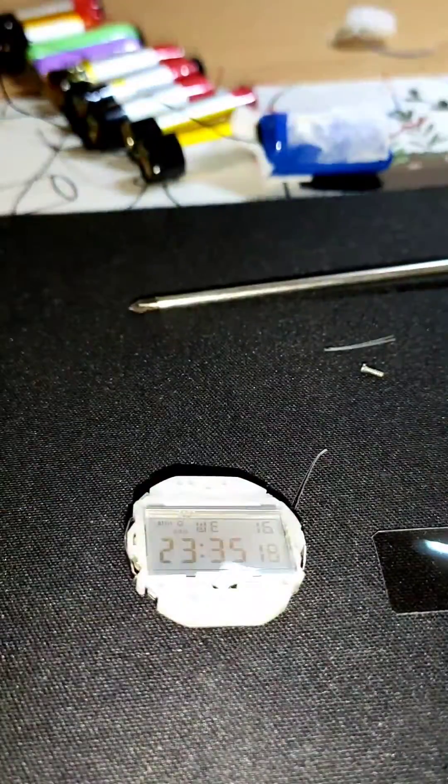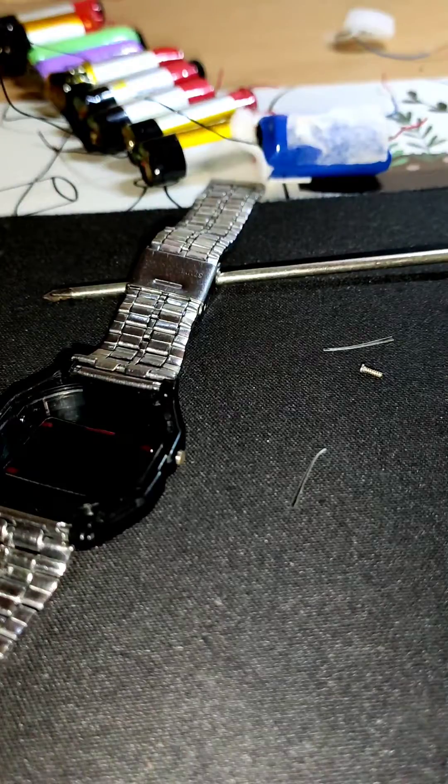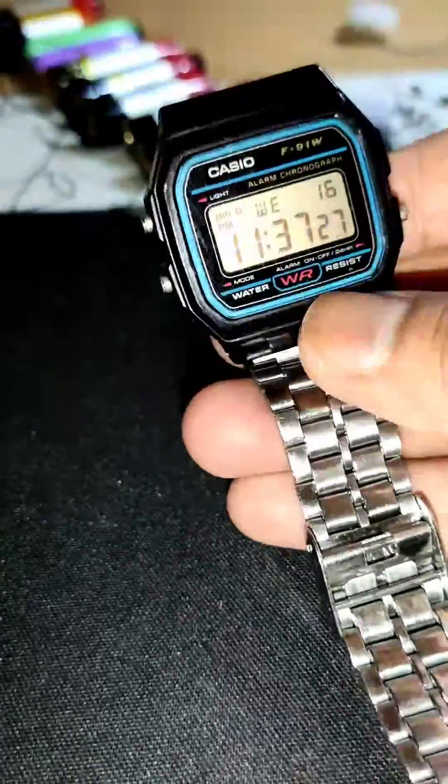Place it on the other side of the screen — I put it the wrong way at first, so it was darker than before. So I rechecked it, reinstalled the module properly, and that's basically it. Then you screw it back on and hopefully it works.